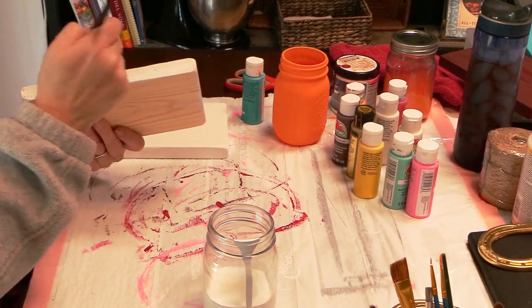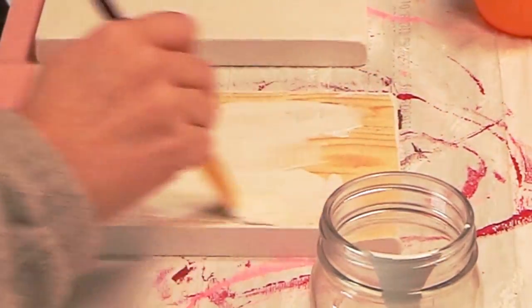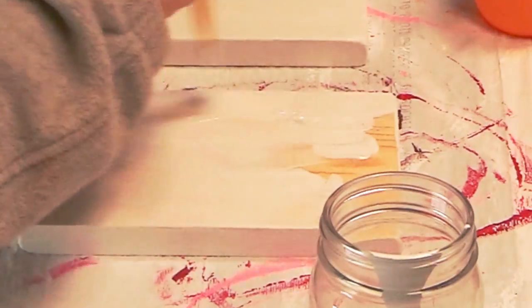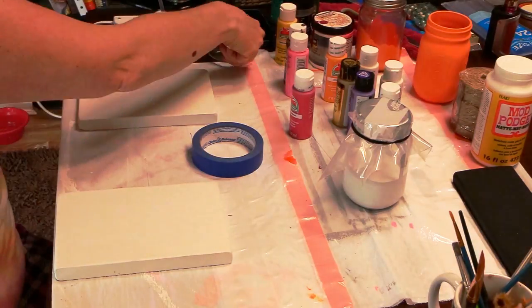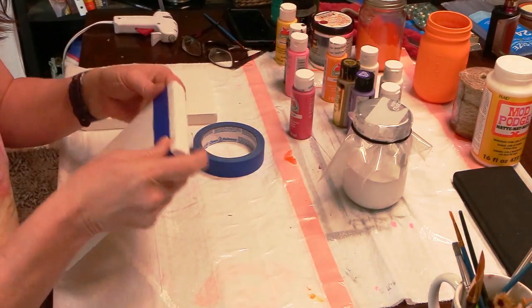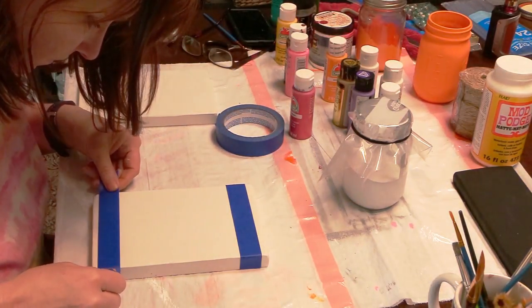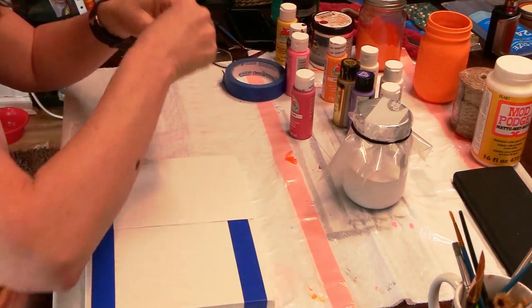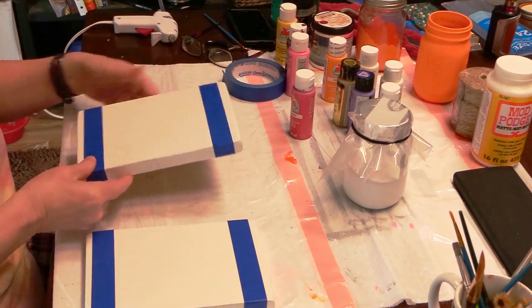The brown one was easy — the white ones are going to be the challenging pieces for this project. After the paint dried, I took some painters tape. I really prefer the Frog Tape because you get really crisp lines, but I didn't have any, so I just used the blue painters tape and basically taped off lines, making sure the lines measured up and were equal on both pictures that I'm making. Then I just painted them the colors that I had chosen.